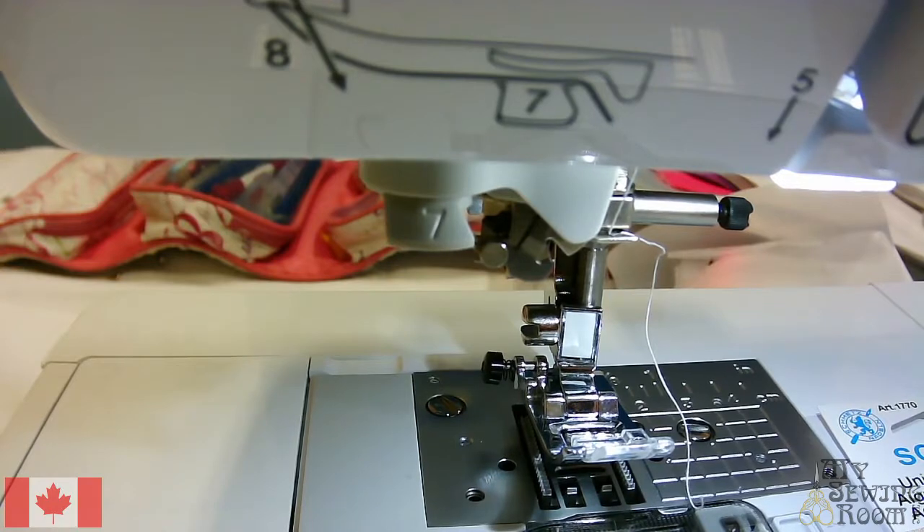Now we're going to talk about using twin needles. Twin needles are wonderful for using on stretch knits. They're very, very decorative, and you can do some very cool things quilting with twin needles.